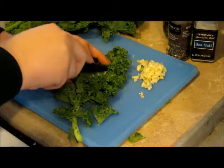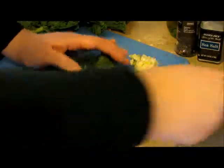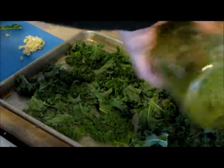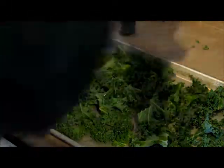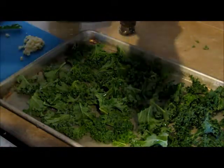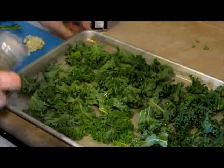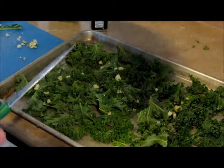Throw it on our baking sheet. It really is a beautiful green — I don't know why I've never used this stuff before. Better late than never! We're going to take some olive oil and drizzle it all over the top. Then add a little bit of salt and a little bit of freshly cracked white pepper. And we've got our garlic that we're just going to sprinkle all over the top.